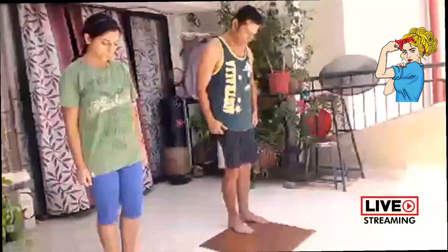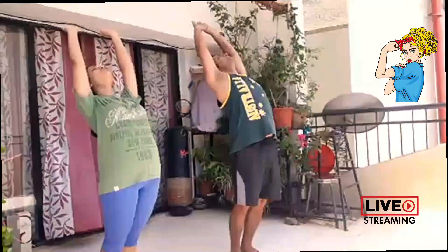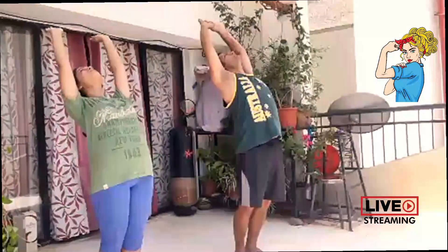Singing with Surya Namaskar. First smile and join your hands, saying thank you in your mind. Taking a deep breath in, now exhale gently, removing all that oxygen in your lungs. Now inhale gently, taking your hands up and back, reaching for the sky, forming a half moon.